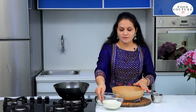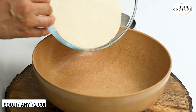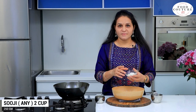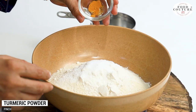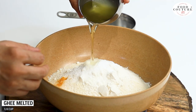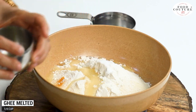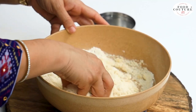First, we have to take the suji. I have taken the suji. With this, we will take 1 to 3 cups of milk. We will add 1 teaspoon of milk, then 1 to 4 cup of milk. Now we will mix it well and add the milk.